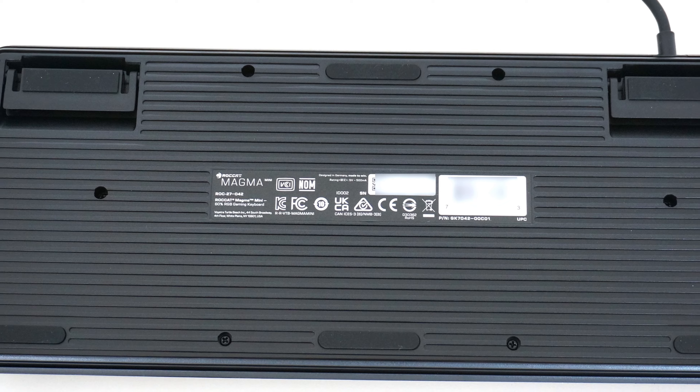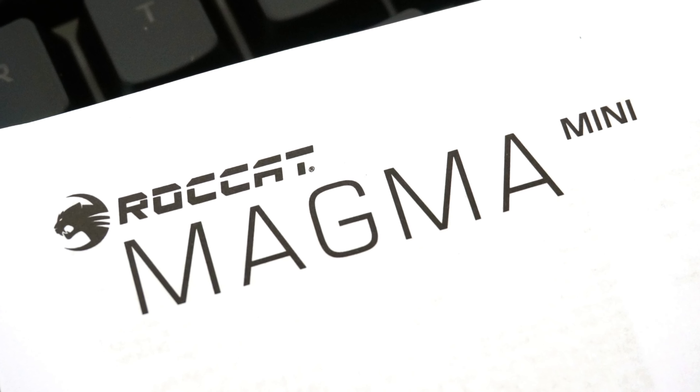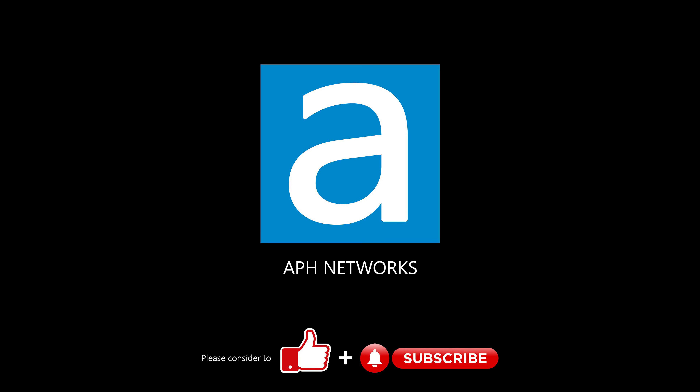In terms of price tag, the Rocket Magma Mini is listed at $50 USD. This is the same price as the full size Rocket Magma at press time, so make sure you know what you want before hitting the add to cart button. Let me know in the comments what you think of this keyboard.